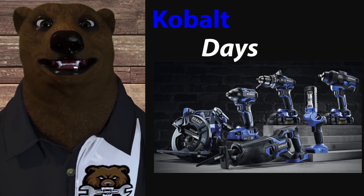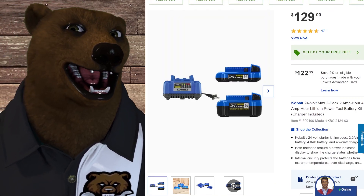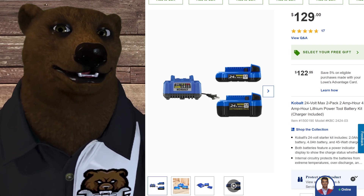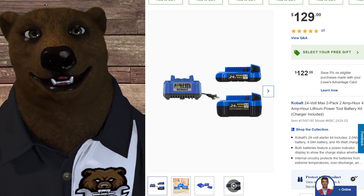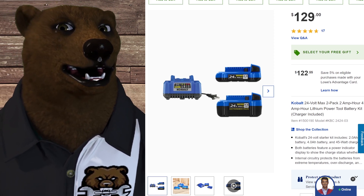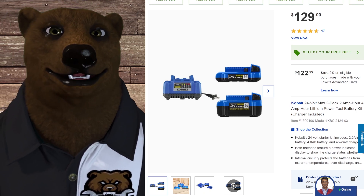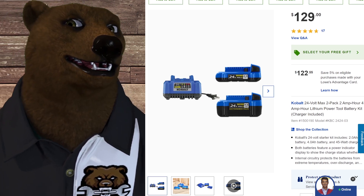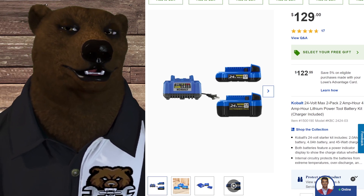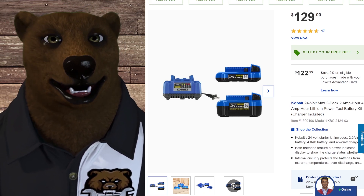Ryobi started this whole thing with the giveaway — you buy a battery combo pack and you get a tool for free — and everyone's copying it now, which is a good thing. So now we're over at Lowe's, and of course Cobalt is one of their house brands. I'm a huge fan of the Cobalt power tool line.